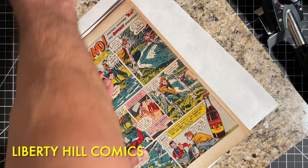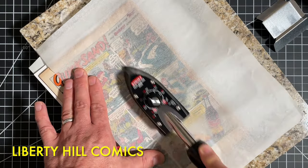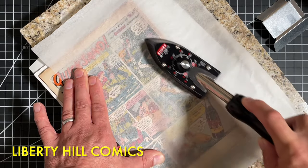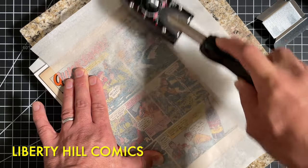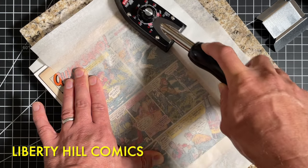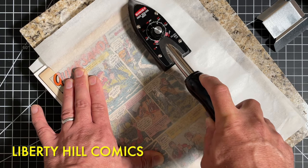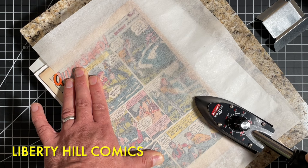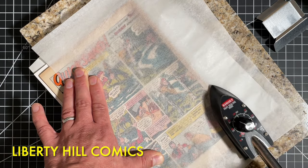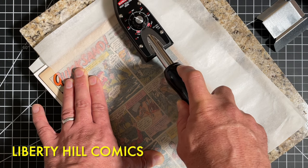I've preheated my tack iron to about 250 degrees Fahrenheit. Because of the severe spine roll this comic book came to us with, our main job here is to try to undo that spine roll. I'm pulling this rear cover around and toward the edge of the backer board that's in the center fold, keeping pressure there and pinching it down. Then I'm going to use my tack iron very gently and roll it over the book with a piece of silicone release paper between the tack iron and the book.